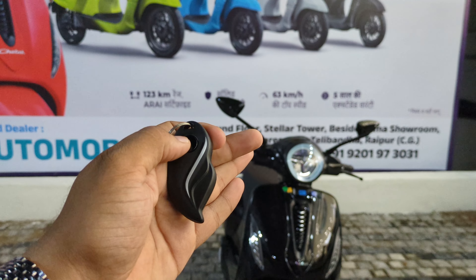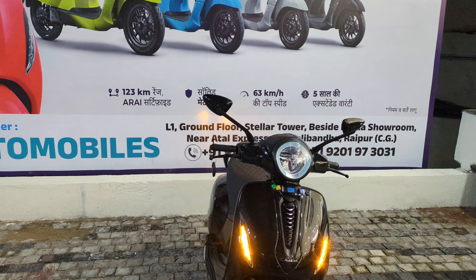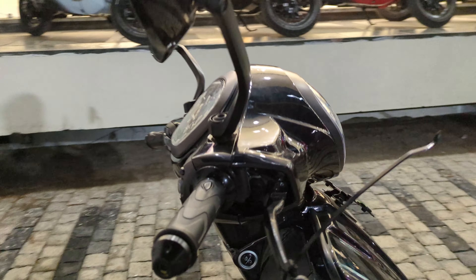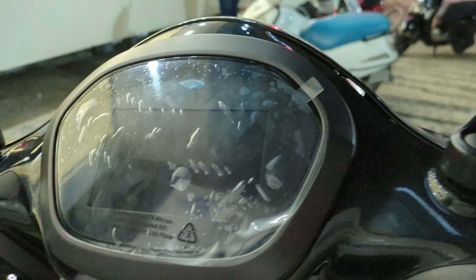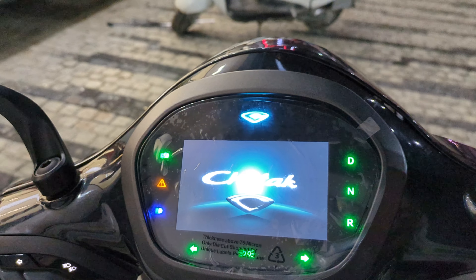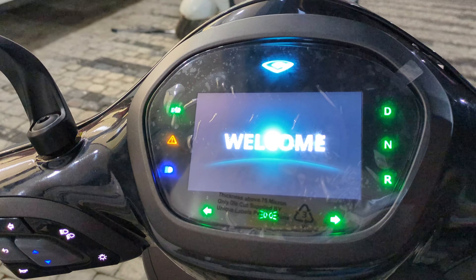So guys, just like you can see this key — this is the key for the scooter. I have activated it from here, and here we have our button. I did one tap and it is on. This is the TFT display — it will be a fully informative display.